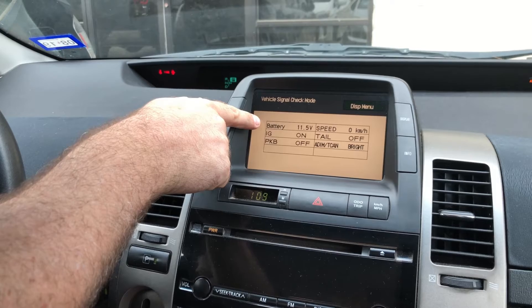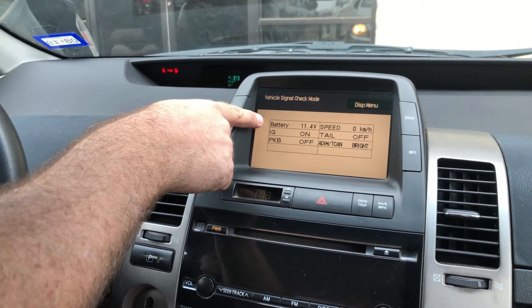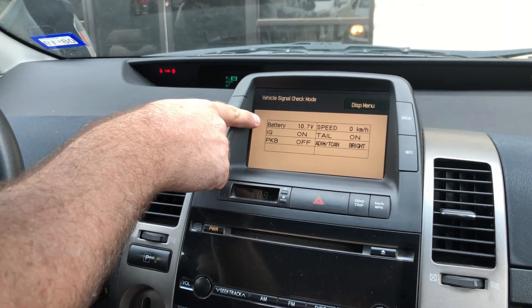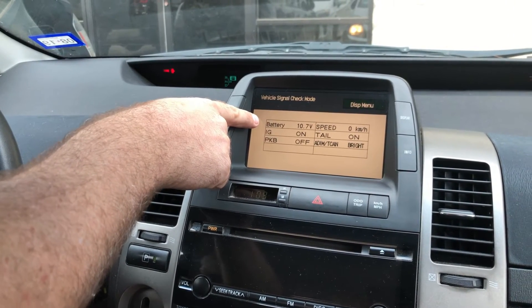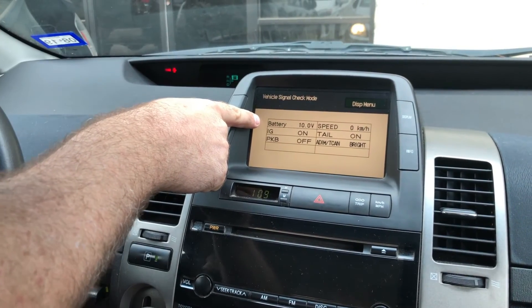Ideally, you want your voltage to be around 12.4 volts. If it's much lower than that, it may be time to get your battery checked and replaced. You can see how your 12-volt does under a load by turning your headlights on and looking at the voltage drop. You still want it to be over 12 volts.